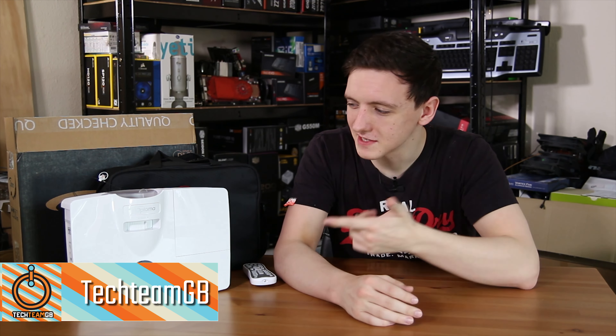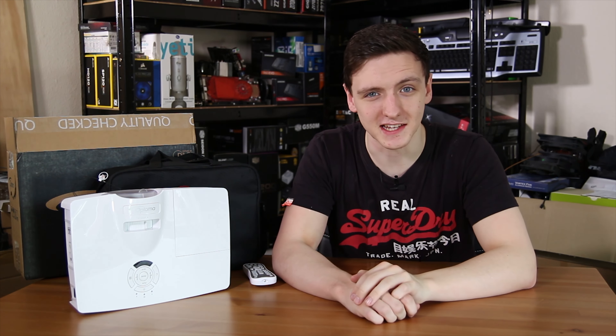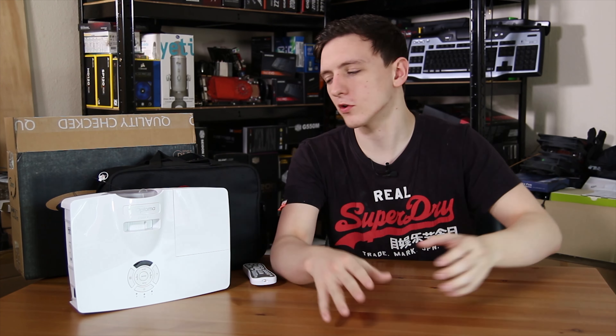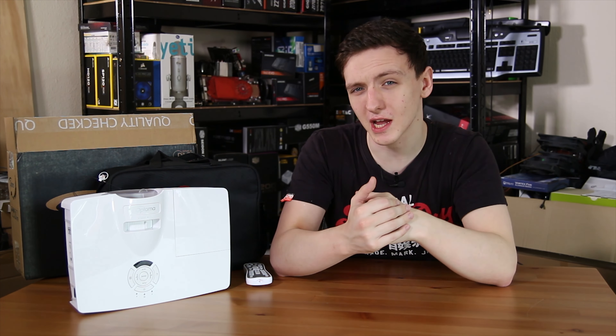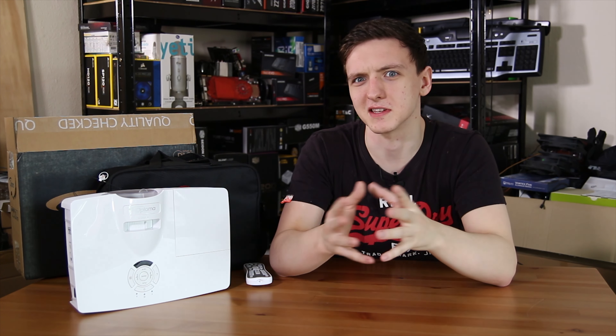The first thing that probably came to your head was why does he have a projector on the table? Well, this is a review of the Optima GT 1080. Now this isn't the Derby version which has the two 16-watt speakers, but this one does have speakers in it anyway, and it's basically a pretty awesome projector that is mostly aimed at gamers and professionals who need a 1080p projector with pretty decent response times.